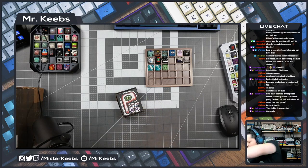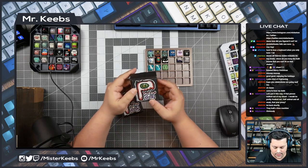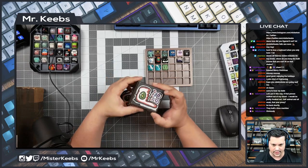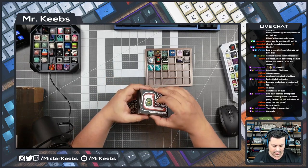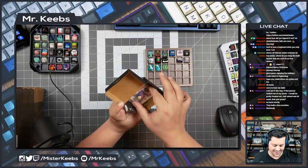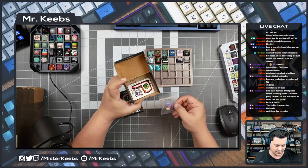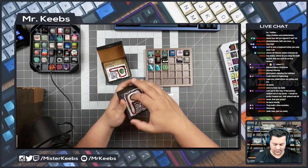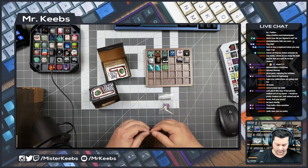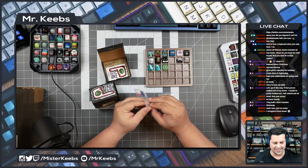Now we have two boxes from — I think it's called PlayDD caps. Let's take a look at what we have here. This is one of those chameleons. And yes, two different colors of chameleons.